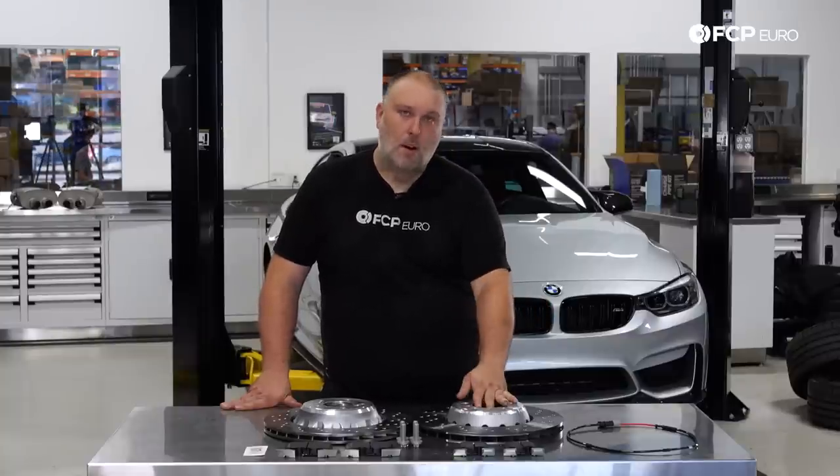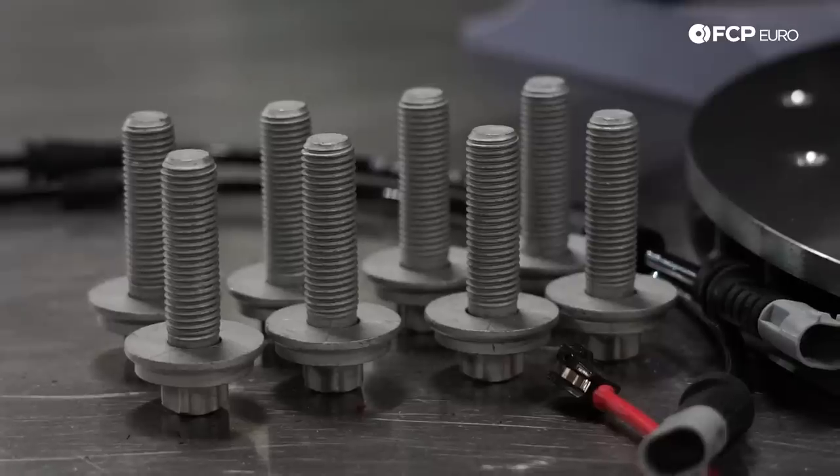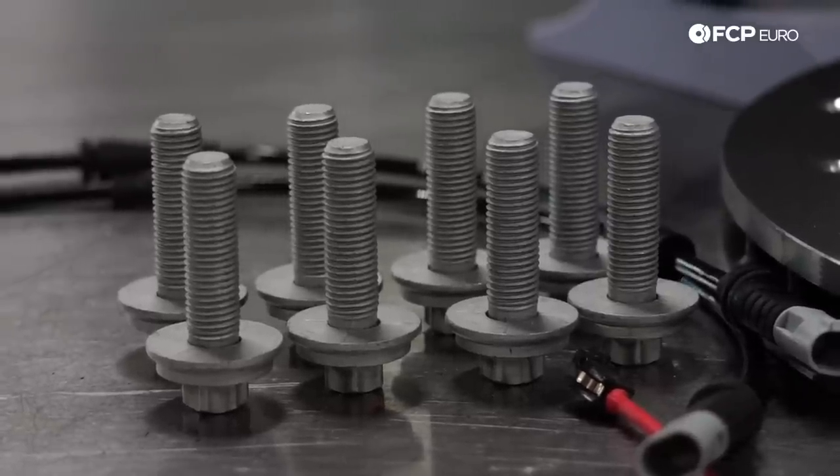What we have here are OE semi-floating rotors along with Hawk performance ceramic pads and all the replacement hardware we're going to need to do the job. With that said, let's talk about some of the tools we need and then jump right into it.